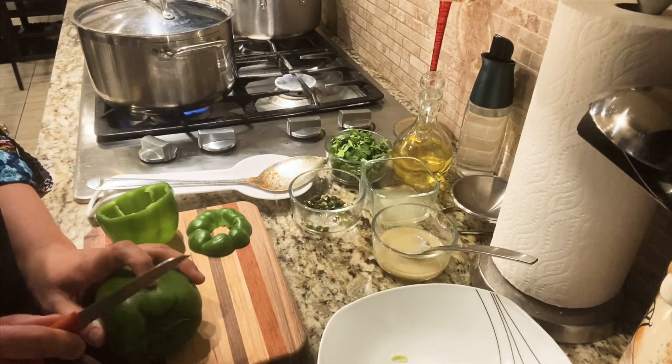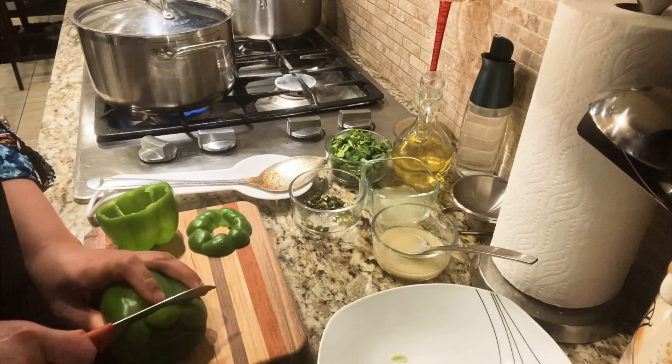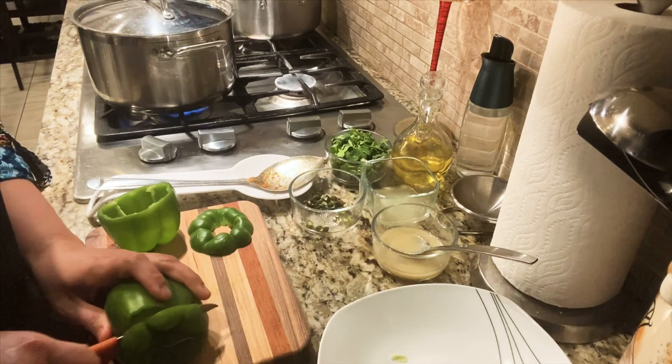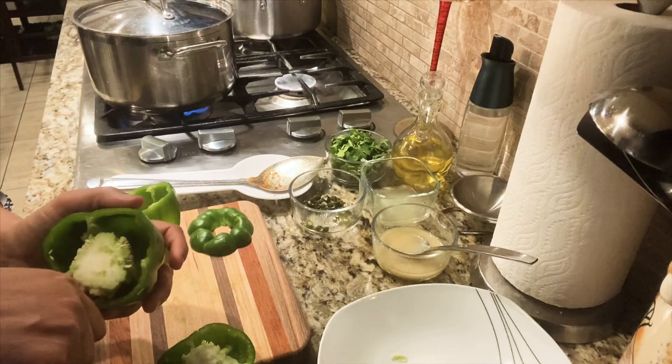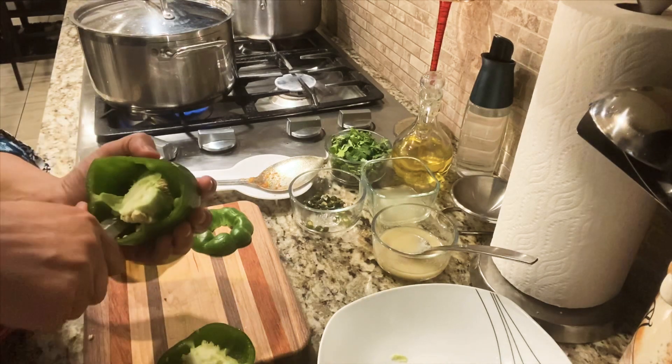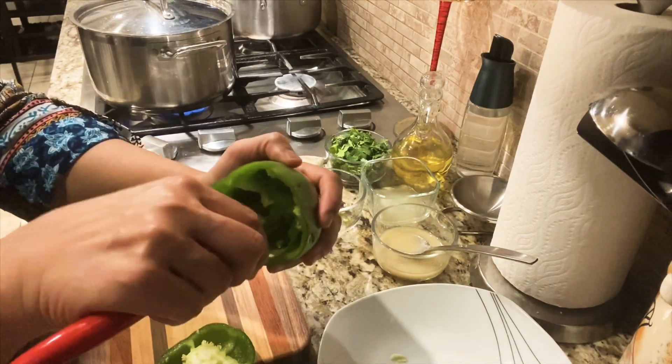While it's simmering, I will show you how to cut the bell pepper. We have to cut it like this — we actually have to make a cup out of it so that we can stuff the mince inside. Remove whatever is in there, make it seedless and clean.